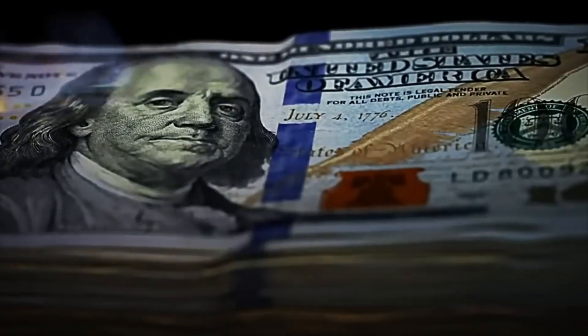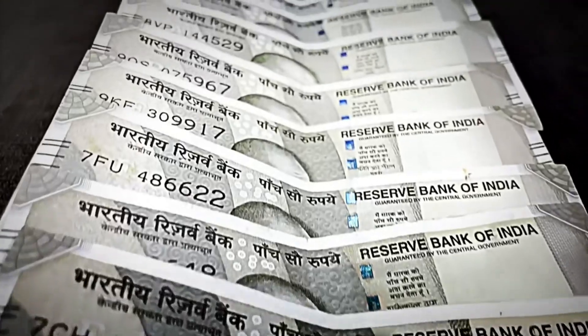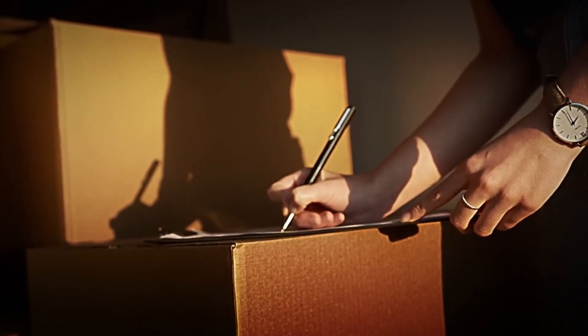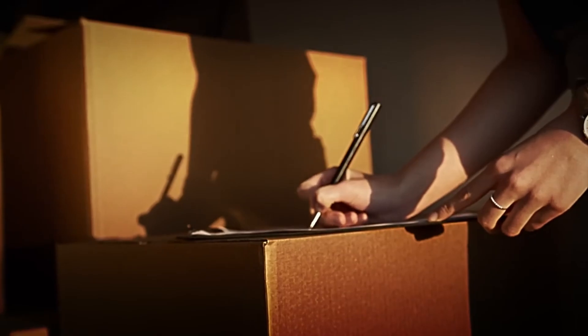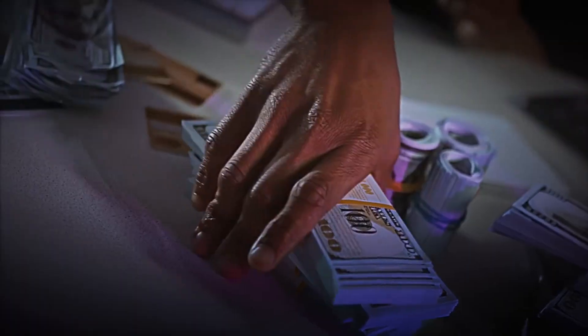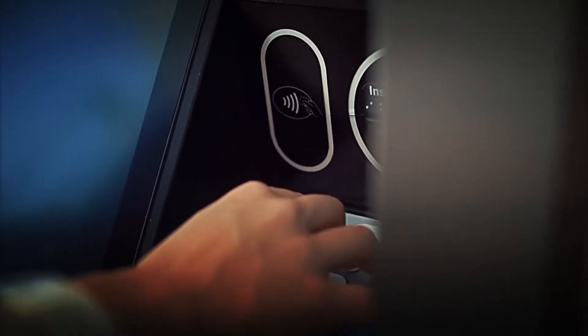The banknotes are then organized into bundles of 100 and wrapped in self-sealing plastic, which protects them from moisture and dust, keeping them in optimal condition during transportation. Finally, the bundles are carefully stacked in cardboard boxes, each designed to hold up to 10,000 notes. These boxes are labeled with detailed information, including the denomination and serial number range, facilitating control and traceability during distribution.